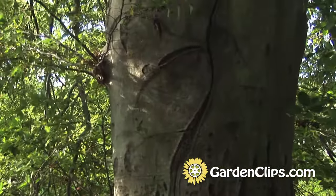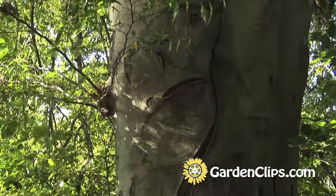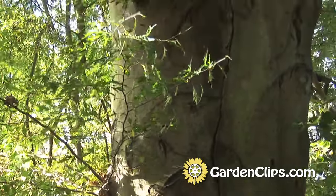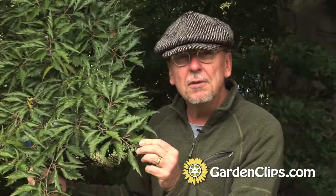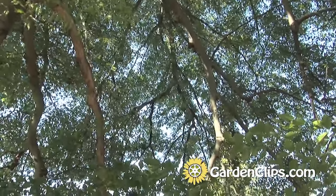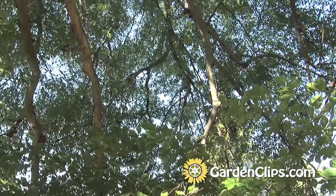This cutleaf European beech is one of those plants that really shines during the summertime. It has a glossy kind of surface on the leaves, a nice medium green. There is some fall color — it's somewhat muted. Here in the Northeast we're really spoiled by all the sugar maples and the ashes and other native trees that change color, but this has a pretty nice fall color as well. Many of the beeches do.